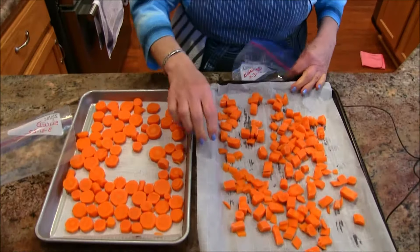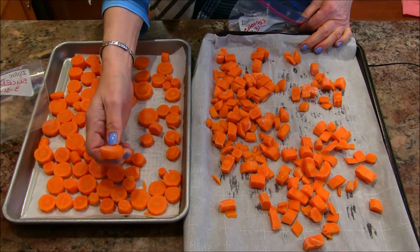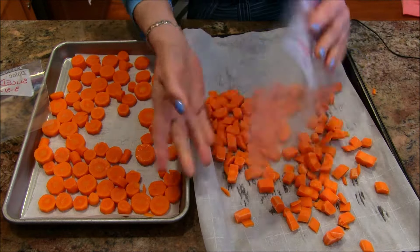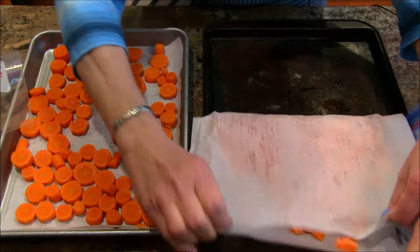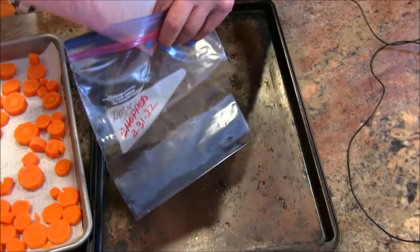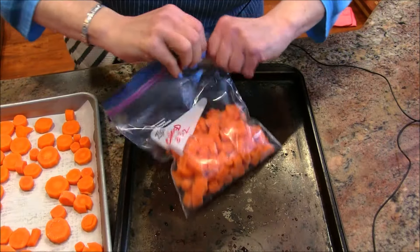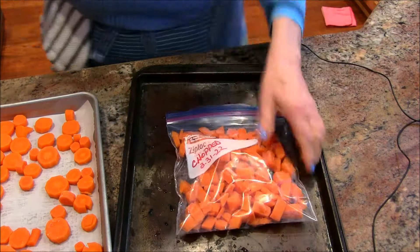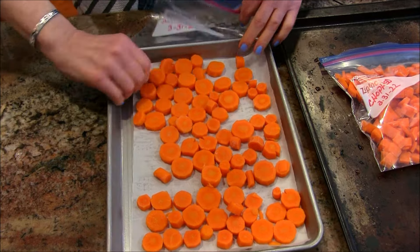It took about an hour for the carrots to freeze up firmly. Here are my chopped ones — nicely frozen. While you were away I also sliced up some carrots, so you can do them either way. Now all you need to do is mark a bag with the date, and I added the word 'chop' so I know which ones are chopped and which are sliced. I'm going to go ahead and bag up the sliced ones as well — I've got five pounds of carrots that I got on sale.